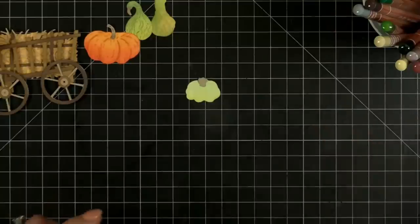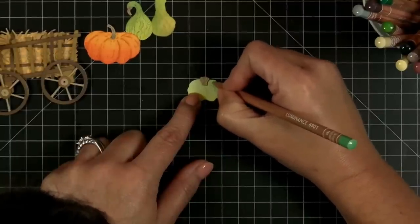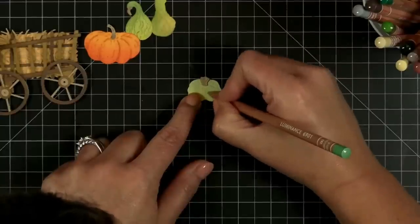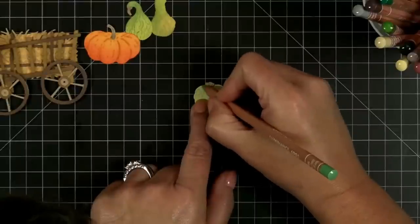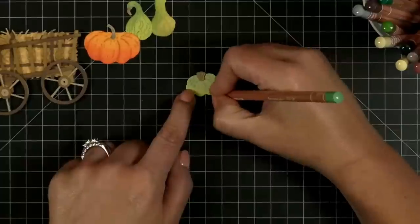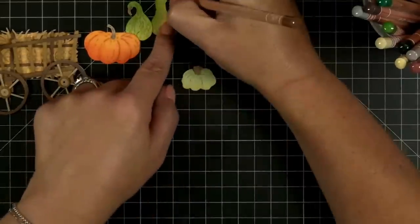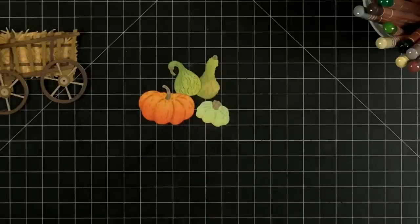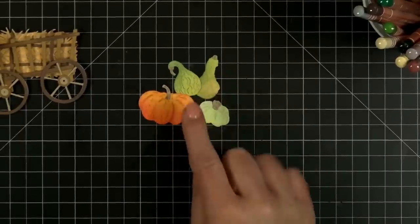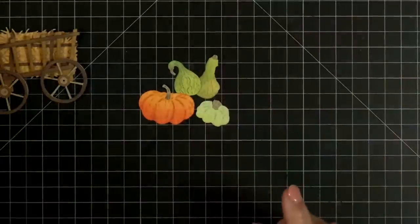We've got this little princess pumpkin — I think I'm going to do that kind of turquoise-y, bluish-green kind of theme we had going on with this one. In the Fall Bounty die set, it's not just these four — there are more gourds and more pumpkins in that die set. I just pulled out a few to add to my little cart.